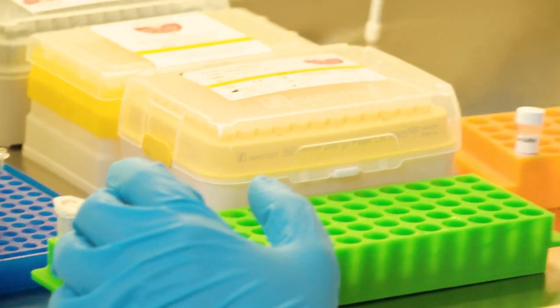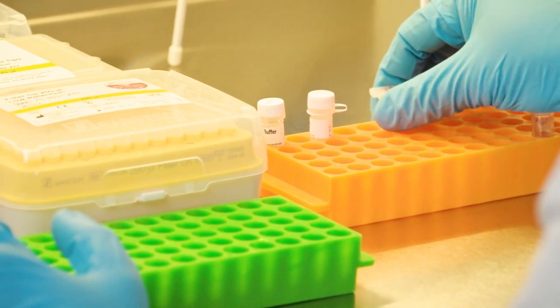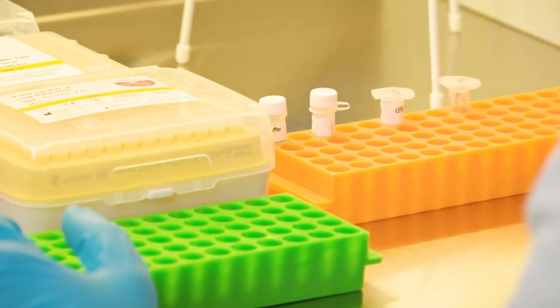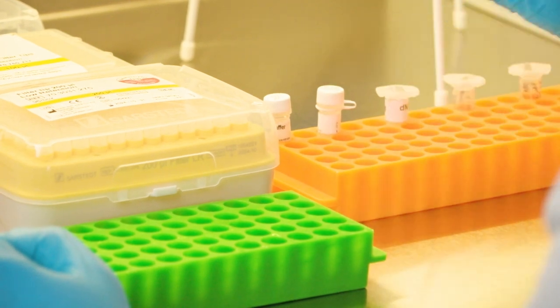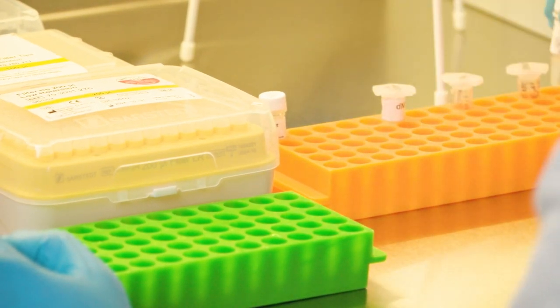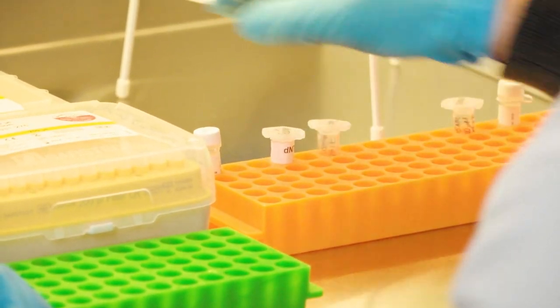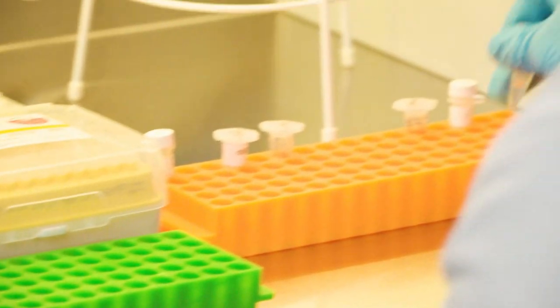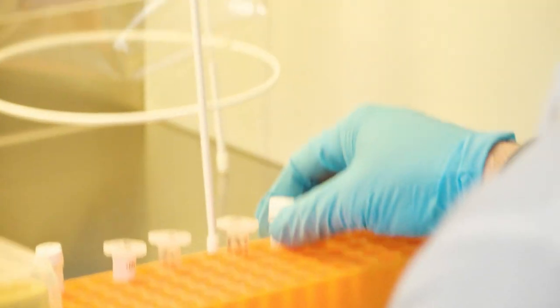I like to orient the different buffers and chemicals so that it follows the order of when I need to pipette them. The last thing I do is also take the PCR water that has been sterilized and place it in the same reaction rack as well.